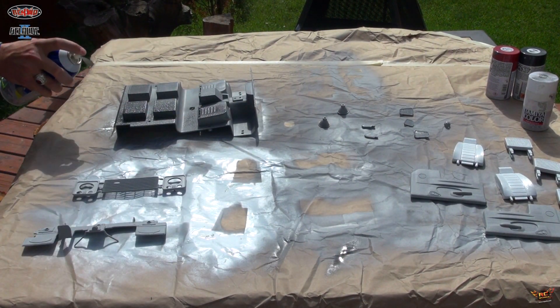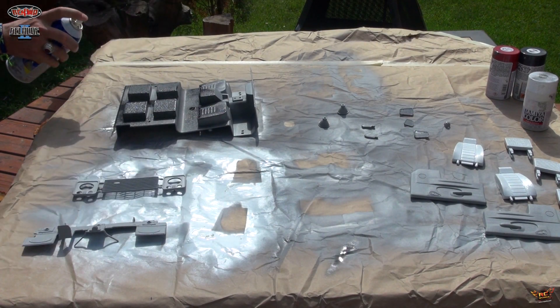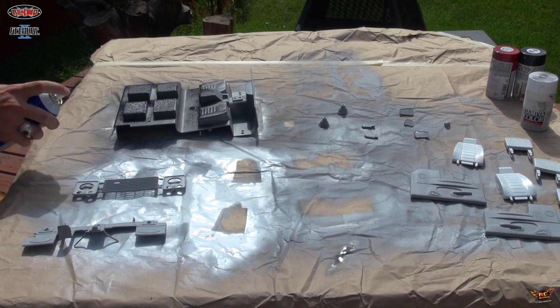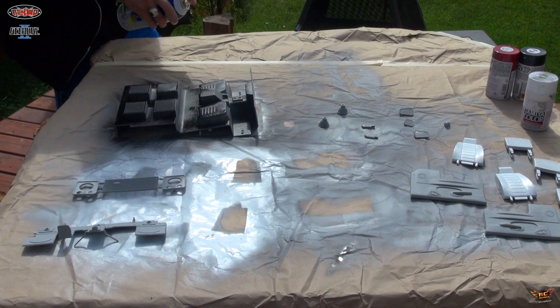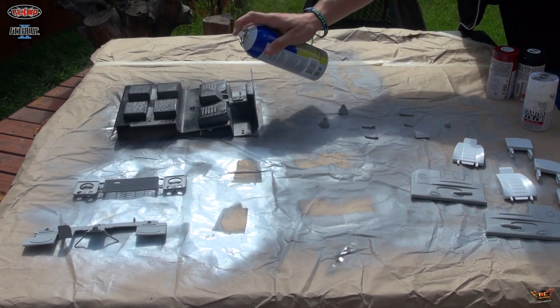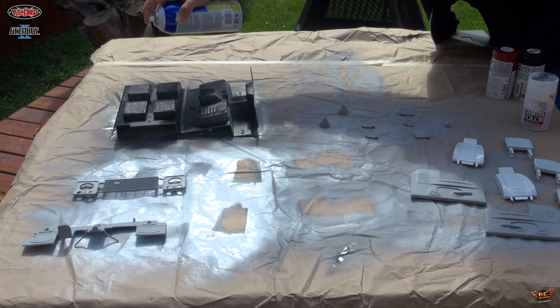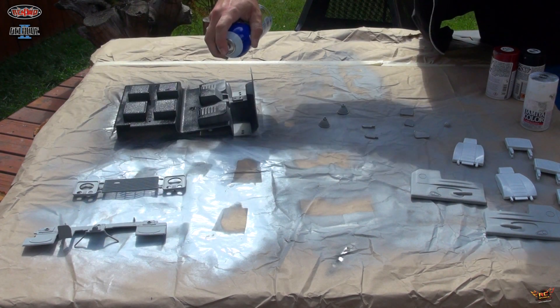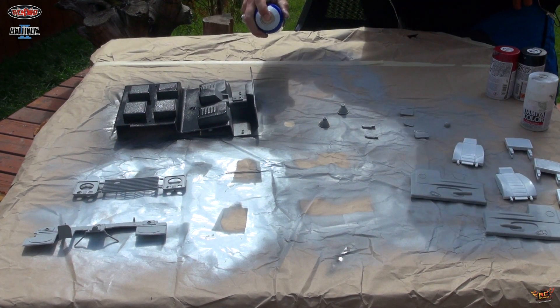PlastiDip is a rubber coating that somehow adheres to the plastic. I wanted to put some primer on there so it would give it something a little bit extra to stick to. It's durable — I know it will stand up to the punishment RC Adventurers will dole out to this truck.